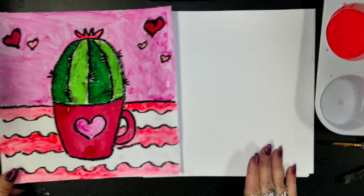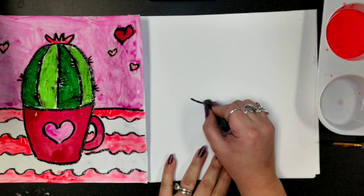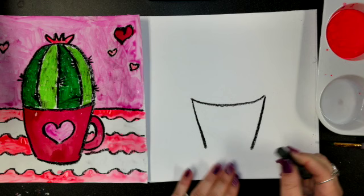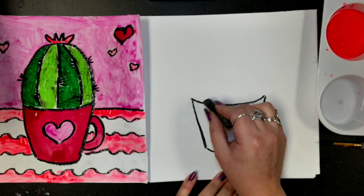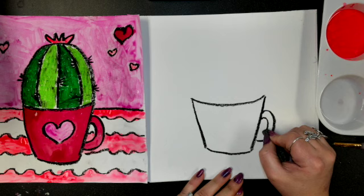We're going to start off by drawing our cup first. We're going to start with the top of the cup, which is kind of a U-shape, right in the middle of your paper. Then we're going to come down from both sides, go down and in a little bit, and at the very bottom do another U-shape, a little bit smaller but the same shape as the top one. Then we're going to add the handle, which is just a big backwards C-shape, and then make a smaller one on the inside.